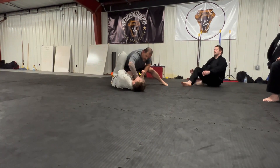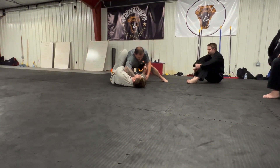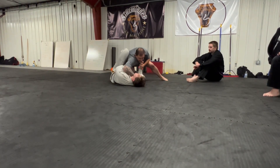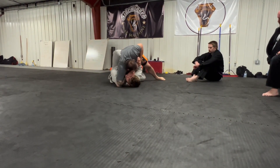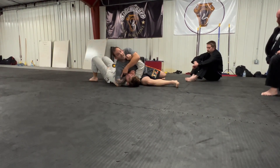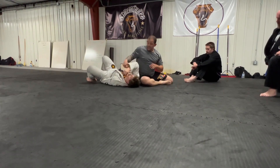At this point I'm going across the collar for a cross collar grip, and I'm going to lock myself to this sleeve right here. This elbow is going to the mat above his head. Now I'm cutting through, and the elbow functions as an underhook.